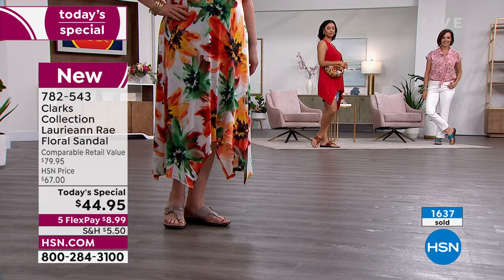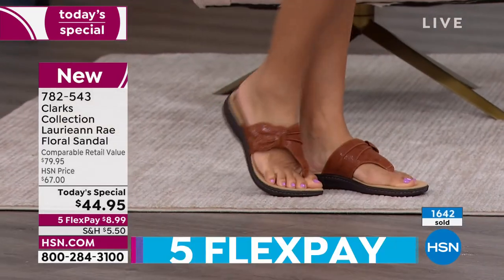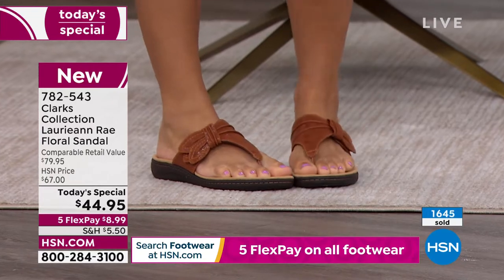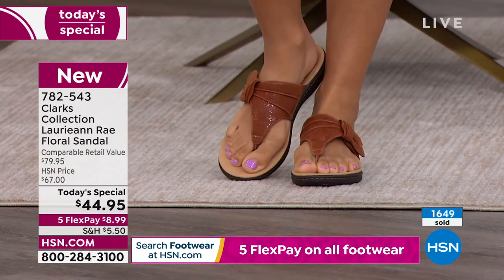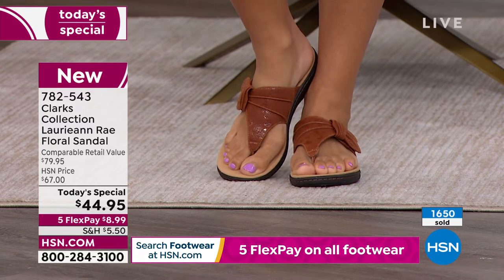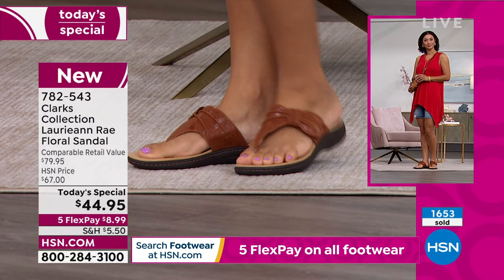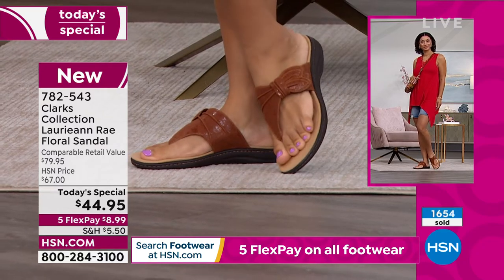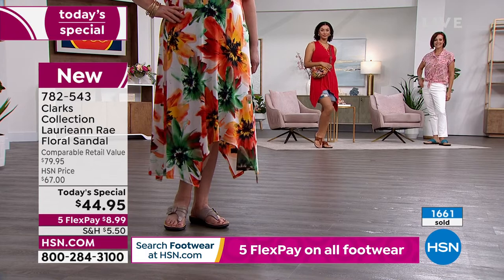Many of you shopping with me right now are big Clark's fans — I get it. If you've never tried them, this is such a good value. Here's what's going to happen: you're going to do exactly what I did. I was looking for a very specific design that we didn't have here at HSN, so I went to the mall, found the pair I wanted, and nearly fell over — they were $80.